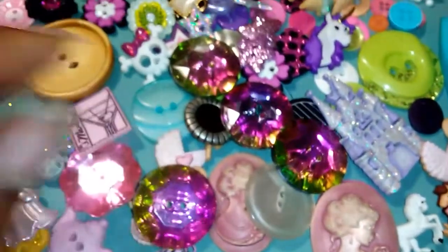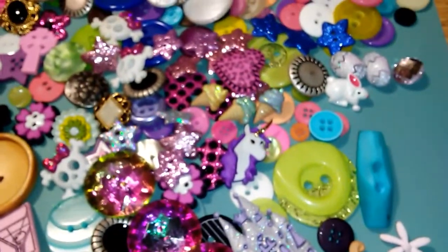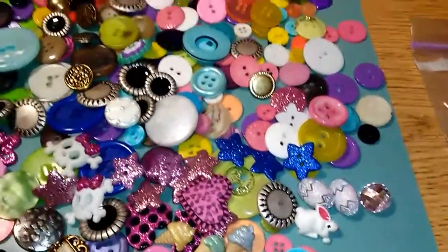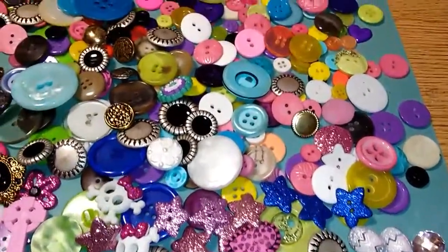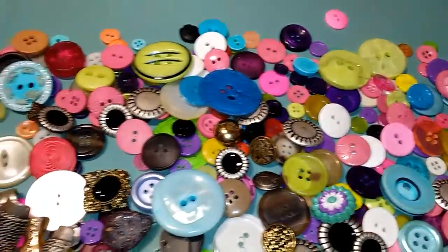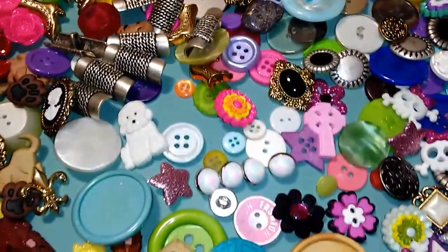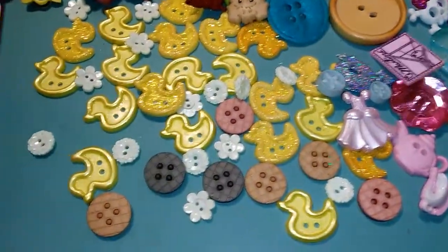There are sparkly beads, bead buttons, some plain buttons — I'll go not too fast so I can try to focus on these so you can see. There are some more Easter egg buttons like those somewhere in this bunch. They have all different sizes, colors, shapes, and themes — vintage ones too. I'll slowly pan down and over.